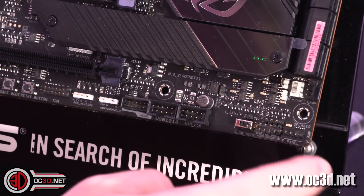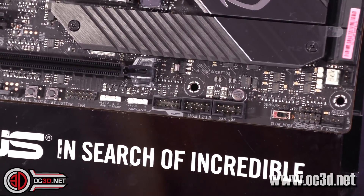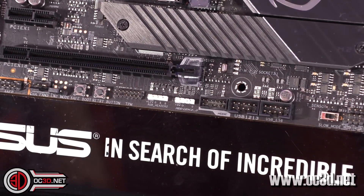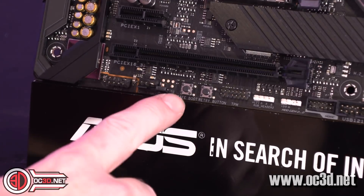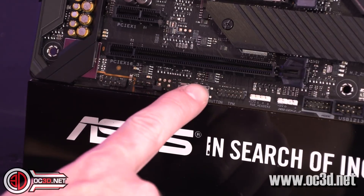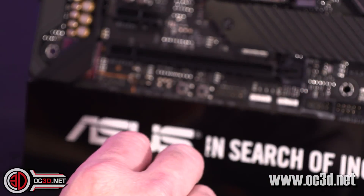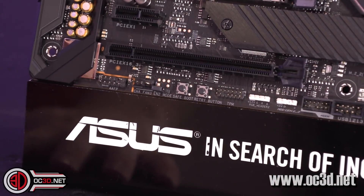You get a couple of USB 2 headers and then the Asus node, another addressable RGB, another 4-pin RGB. Moving along, you can see the safe boot button and the retry button. One of the first things I would do is set up your safe boot. The retry is like a reset, except it doesn't make Windows come up with errors asking if you want to reset your system.